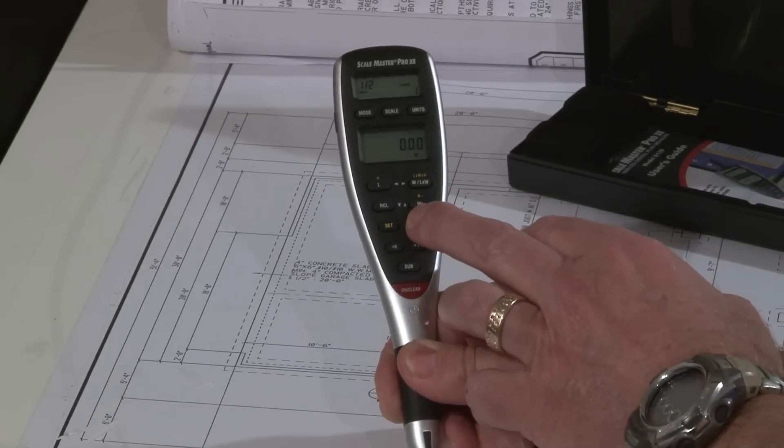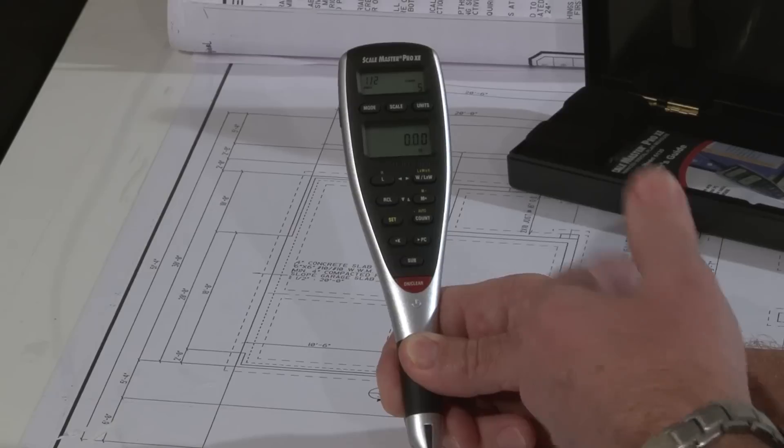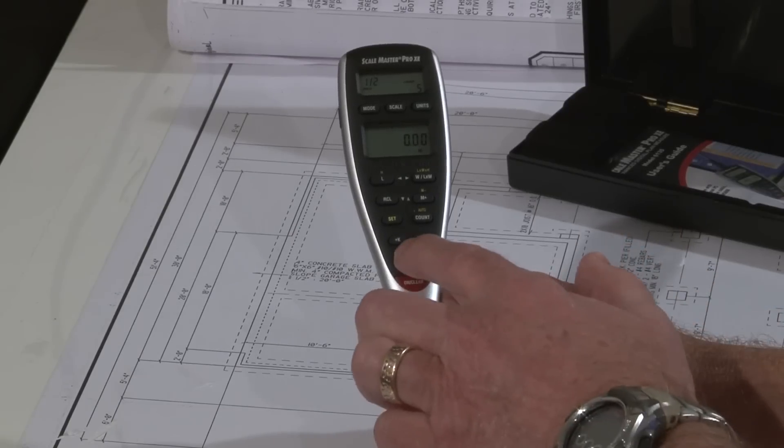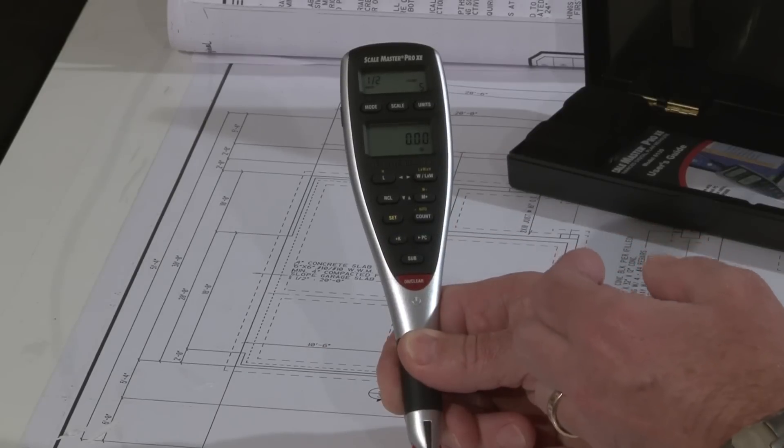There's a count feature for counting individual items on a plan, or an auto count feature for counting regularly reoccurring items. There's also a plus K constant value for adding set distances like a drop or a stub up at the end of a run.